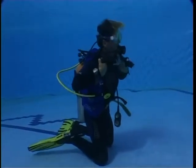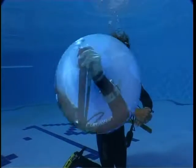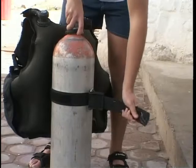Finally, you will repeat the techniques in deep water, also carrying out combinations of different techniques. Make a free ascent, exit from the water, then disassemble and rinse the equipment.